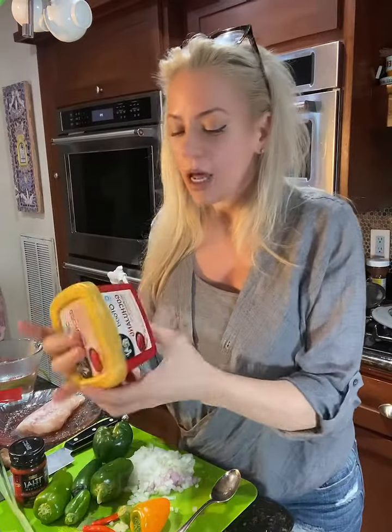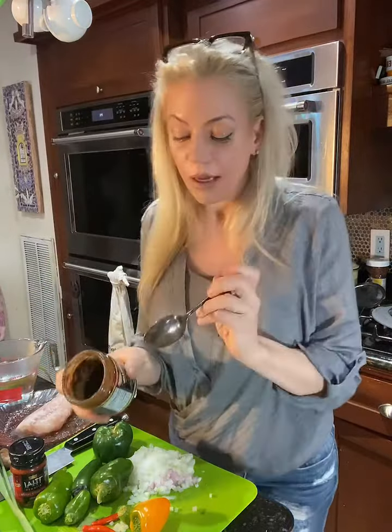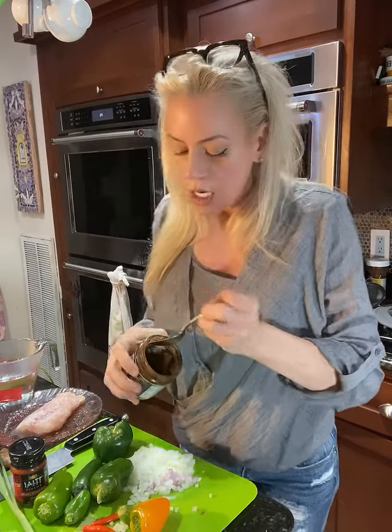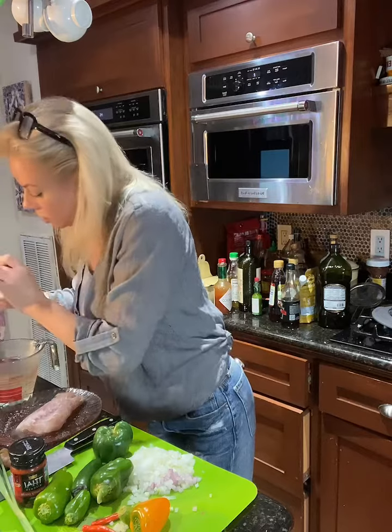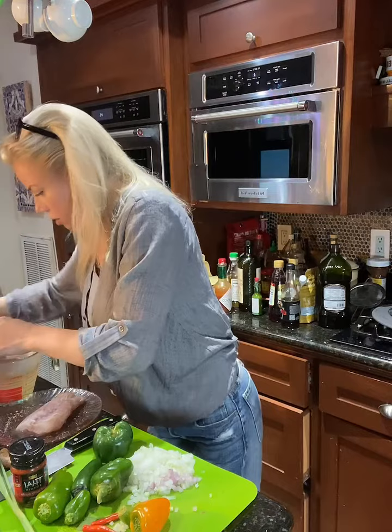A little fish sauce will build the flavor, and some gochujang — it's a Korean red chili paste. For the stock, you can use chicken stock or fish stock. I've got this 'Better Than Bouillon' — the clam one, which they don't even make anymore — I'll use a tiny bit of that plus a little garlic bouillon for my stock.